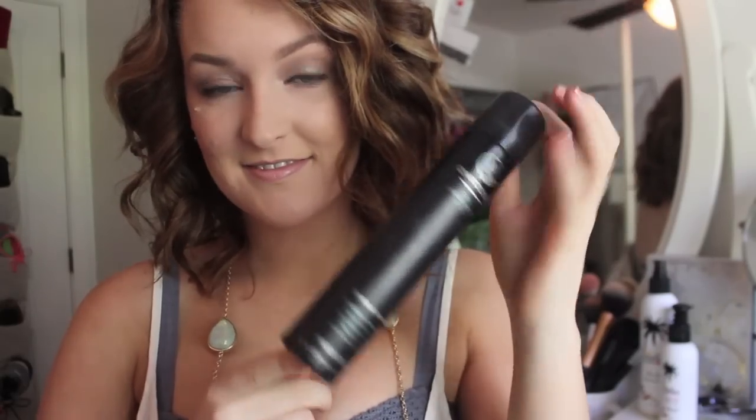I will have the link to NuMe down below. And this is just my Paul Mitchell Awapuhi Shine Spray, which also helps with that PC textured look that I really like when I curl my hair. So I just shake that out and pose for you guys and play with it till I like it.